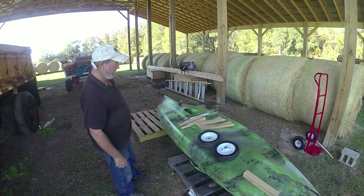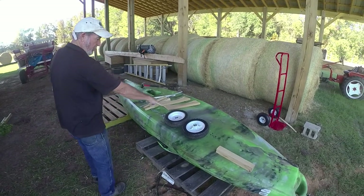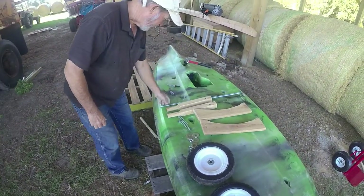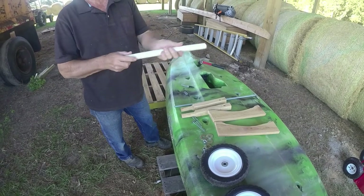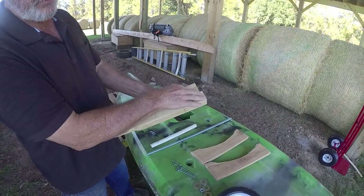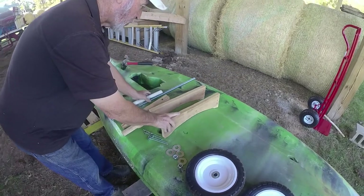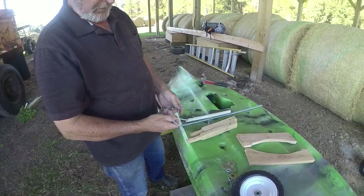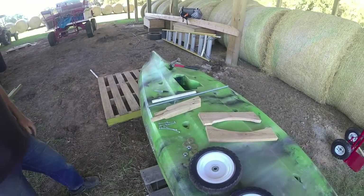I'm kind of a woodworker, so I'm always thinking in terms of wood. Here's your components: you got your two wheels — I got them at Harbor Freight, about $14 a piece. You got your 5/8 threaded rod, I got that at Lowe's. You got your little spacer, that's a thin wall PVC pipe. These are your two scupper hole legs with holes for the rod to go through, slightly larger than 5/8. And these are the two boards that help carry the load. You got your lock nuts and washers. Now we're going to go through putting it together.